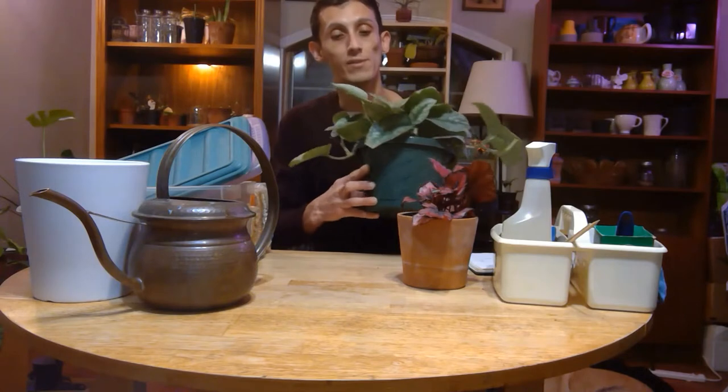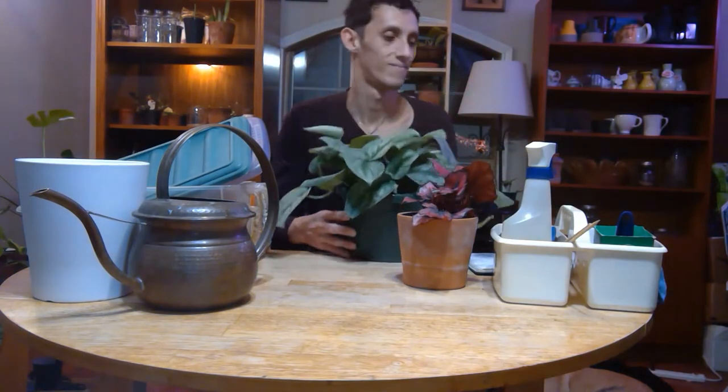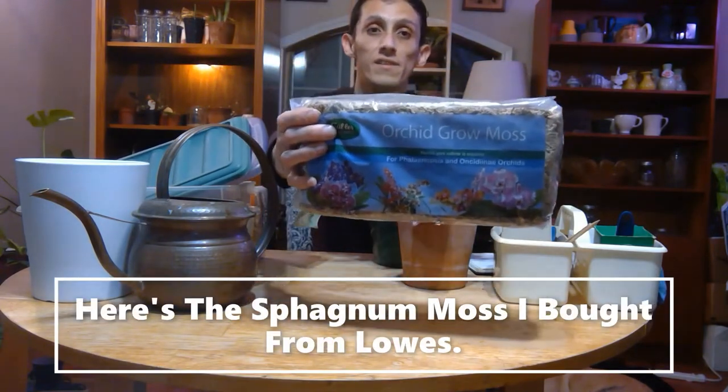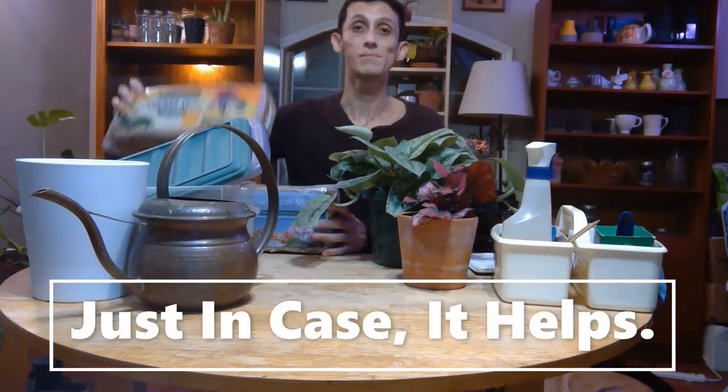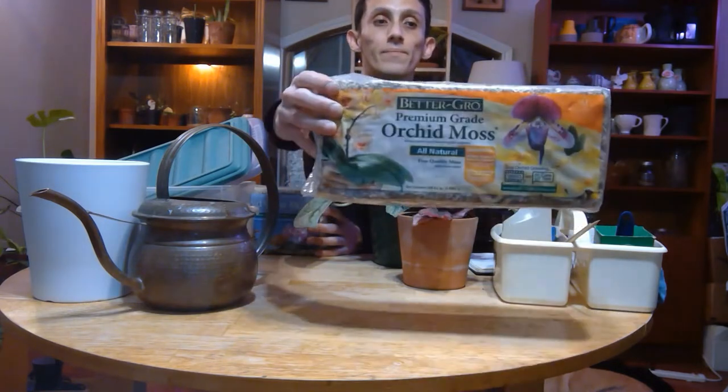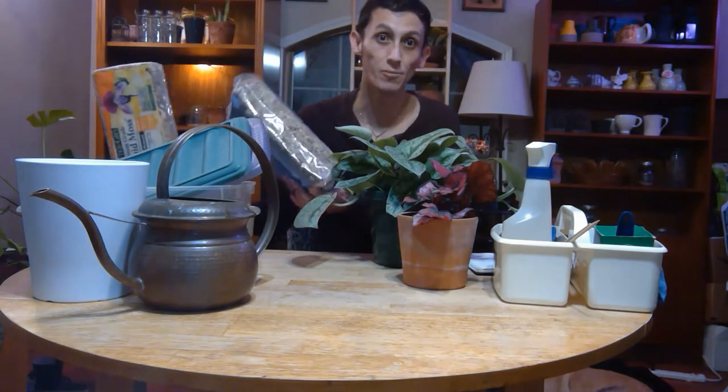First things first, you want to use sphagnum moss. I went to Lowe's and bought some sphagnum moss. I actually bought two just to see which one would be the ideal choice for next time. I have my little water container and I'm going to soak it.